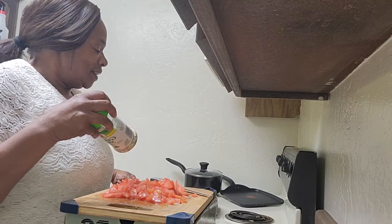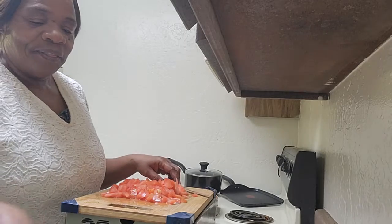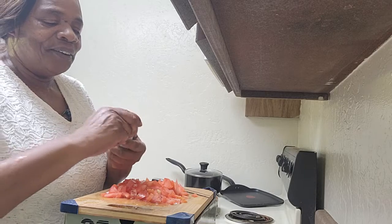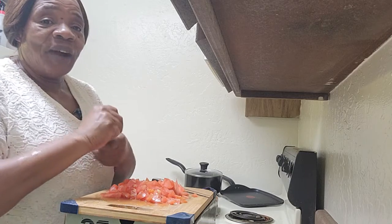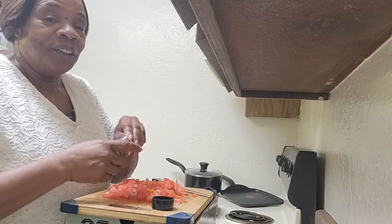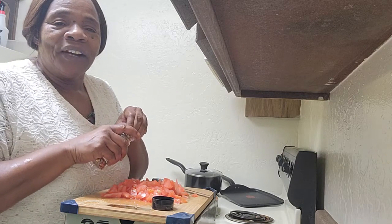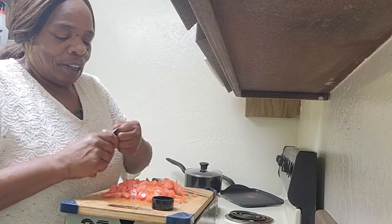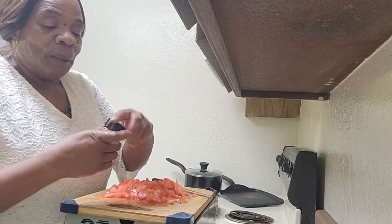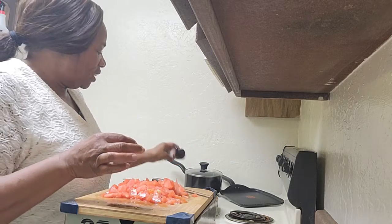I don't use any measurement cups when I cook. I take a little bit of red pepper — just a little. If you have children, you don't want it too hot. My daughters are 50, 47, and 46 now, but when they were younger, two of them liked spicy food. I'll just use a little bit of red pepper inside the okra.